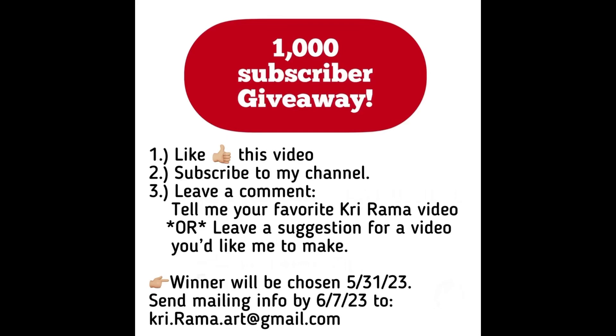To enter, you just have to like this video, be a subscriber to my channel, and leave a comment. You can tell me your favorite Kree-Rama video or suggest something you'd like me to make. The winner will be chosen on the 31st, which is a Wednesday, and you will have one week to send me your mailing address — either by email, shown here, or through Facebook Messenger.